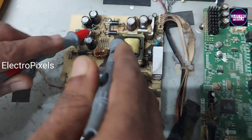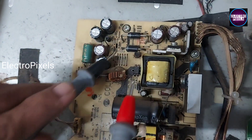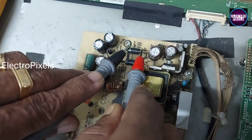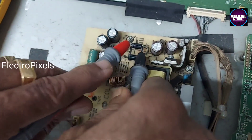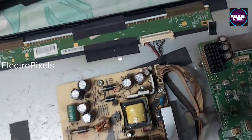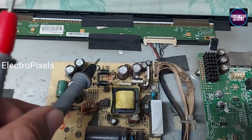Here you can see this is the power supply board. While checking here, we found that among these diodes it shows shorting — you can see the buzzer sound. In both directions it shows shorting, so this is the reason for the no power issue in this TV.